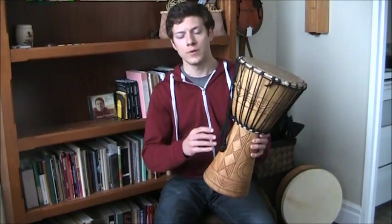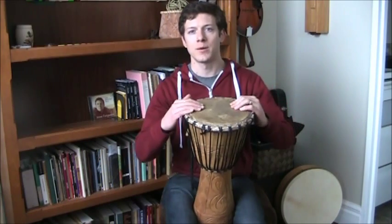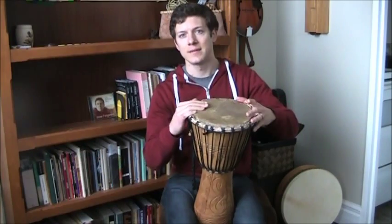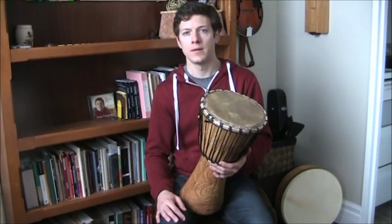As for the ropes that hold it on, you can adjust the tension of the head by tightening or loosening the ropes. If you have a dud, or say you move from New York to Arizona, the drier climate will cause your drum head to become a lot tighter because the lack of moisture in the air sucks moisture out of the skin. What you need to do is maybe slack it off or put lanolin oil on it to soften it back up and it will loosen again, giving you the tone you want.